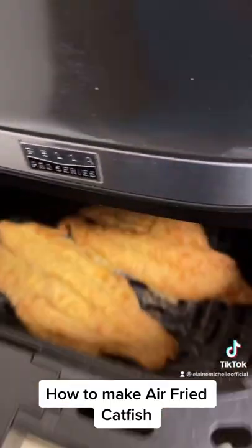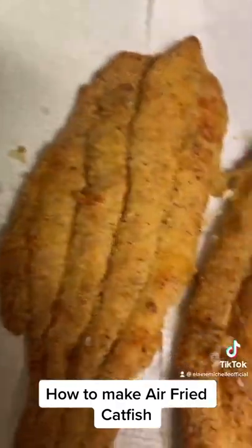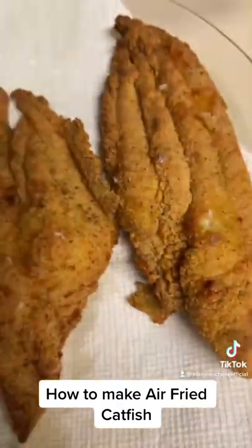Flip it over and put it on for about 10 more minutes. And look at this air fried crispy goodness! You can't even tell the difference — yes, love it!